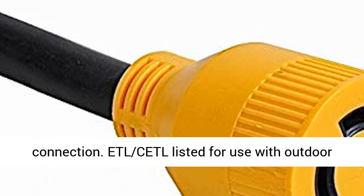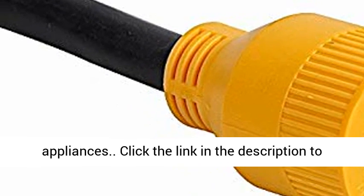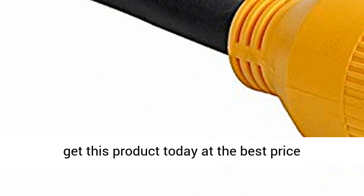4-Prong Twist for a safer and tighter connection. ETL/cETL listed for use with outdoor appliances. Click the link in the description to get this product today at the best price.